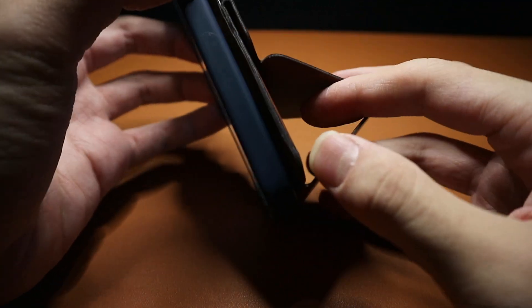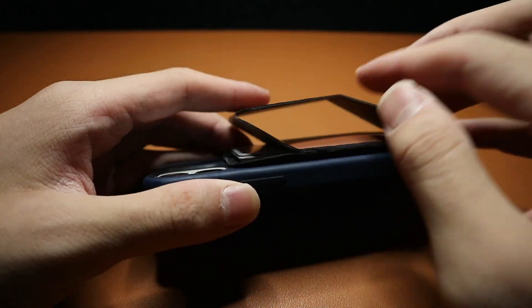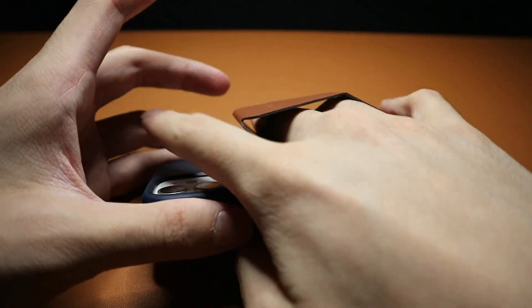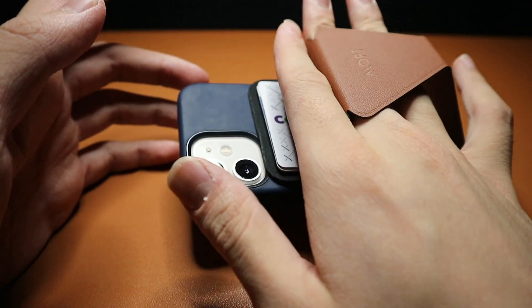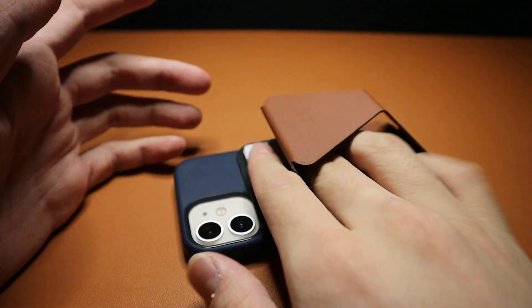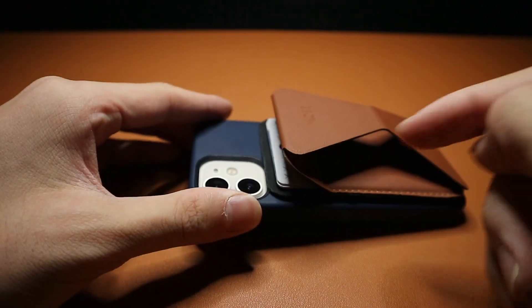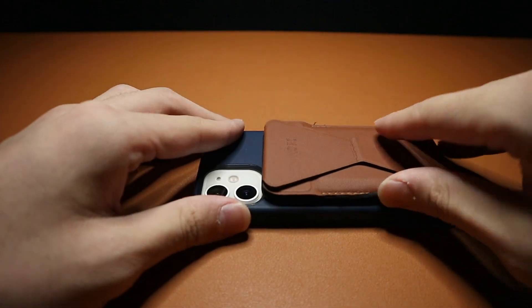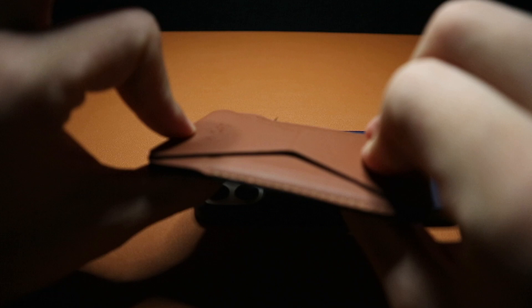Sometimes when I'm lazy I just prop out the stand like this, put my fingers through, and it holds the phone as if it's like one of those phone rings. But obviously this is not the most comfortable because it's not really made for it, so I don't recommend doing that.